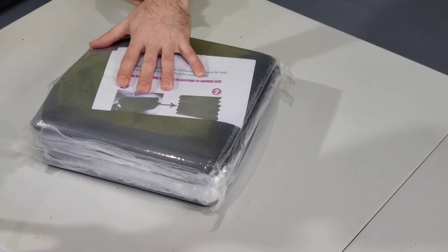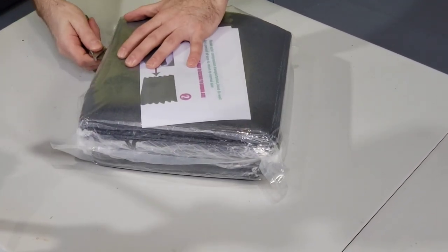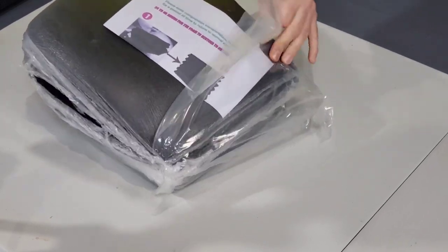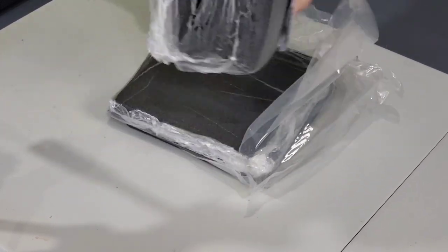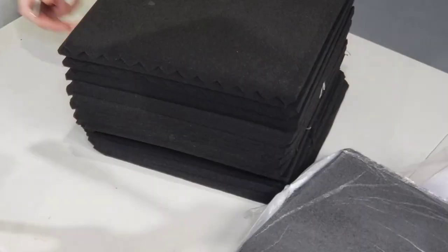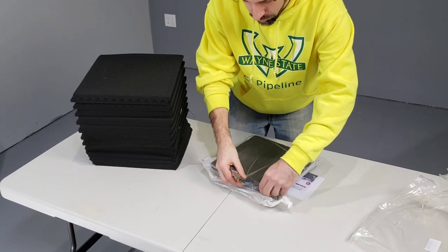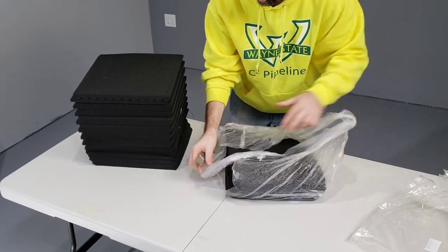Believe it or not there are 50 in this little pack here. I'm going to unbox them and see how this goes. It's kind of cool how they expand. The package says that it could take up to 24 hours to fully expand.